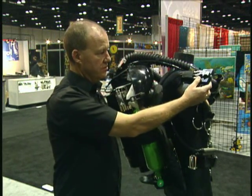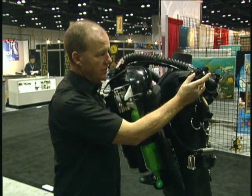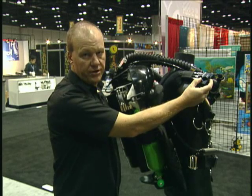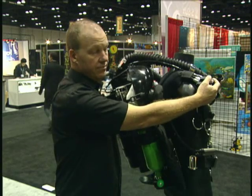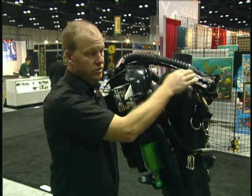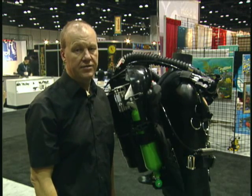The manual bypass blocks for oxygen and diluent are positioned on the shoulder harness here. On a Level 3 unit, it's possible to buy an off-board plug-in. Any gas you then put into the system not only routes in manually via the push button, but is also available through the whole automation — through the oxygen solenoid and the ADV.